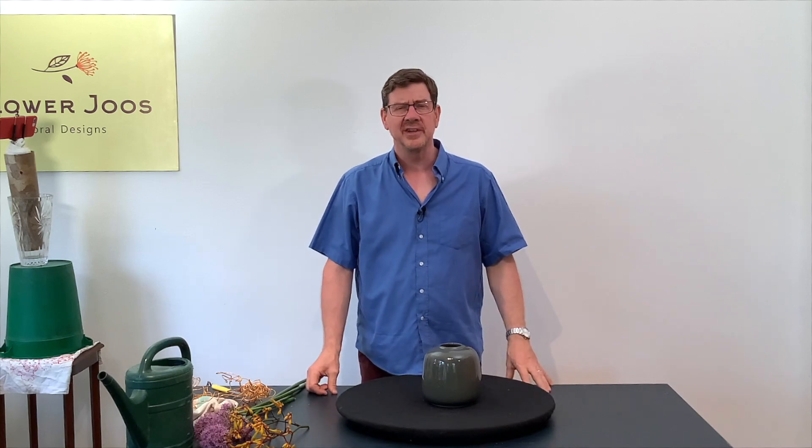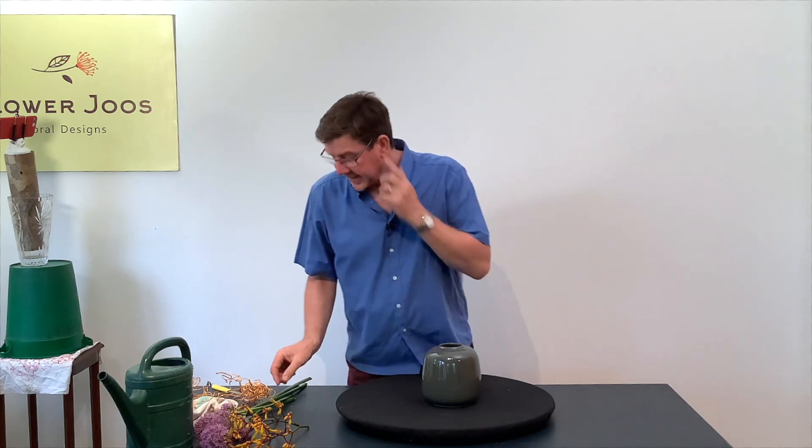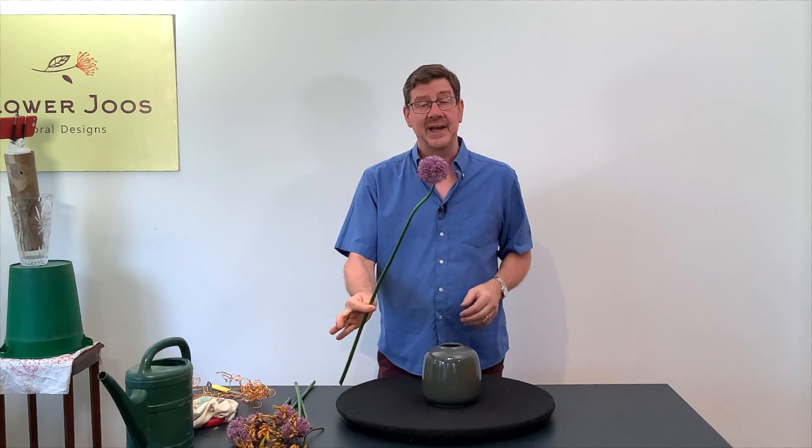Hello, welcome to Flower Juice. My name is John MacDonald and today we're going to make a video with just a couple of materials, and really these beautiful alliums are the inspiration for today's video.